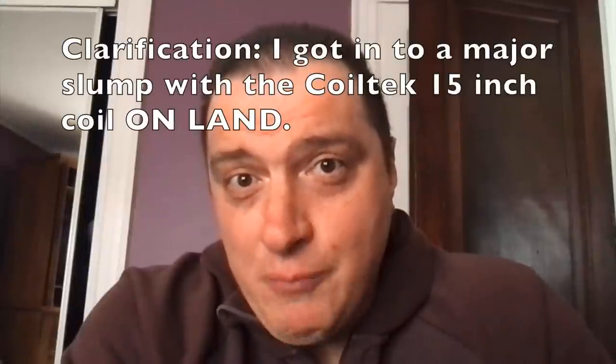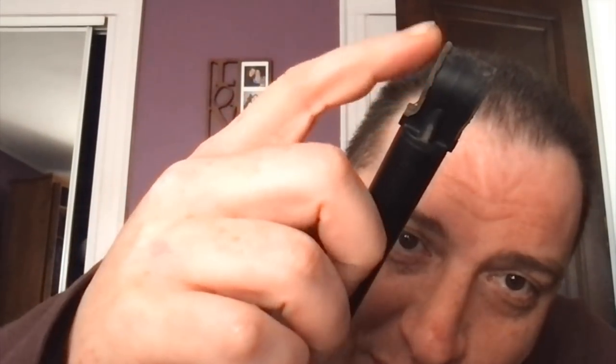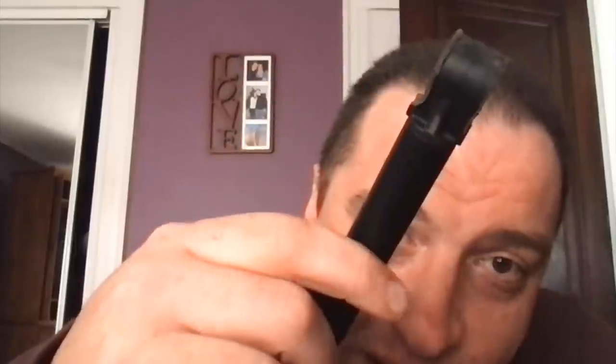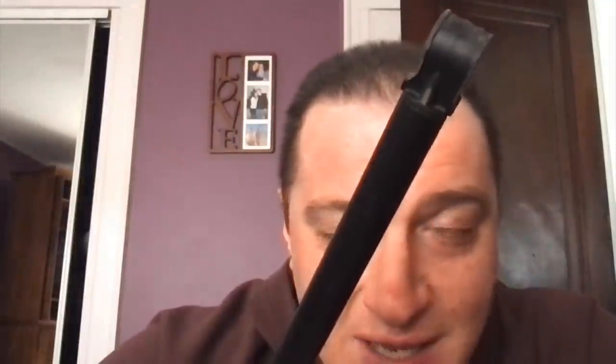Some of you have asked me to rate the Coiltech coil. I got into a major slump with it, and I don't think it was all the coil's fault. I do prefer the 15-inch. Look at how this has eaten down - this was the shaft I'm detecting with in this video. When there's a wobble, you're going to give up depth and stability. If you're measuring something and it's wobbling, you're not going to get a perfect accurate measure.